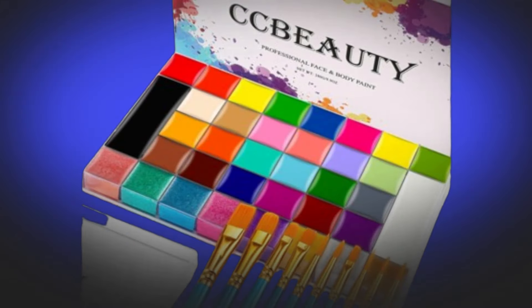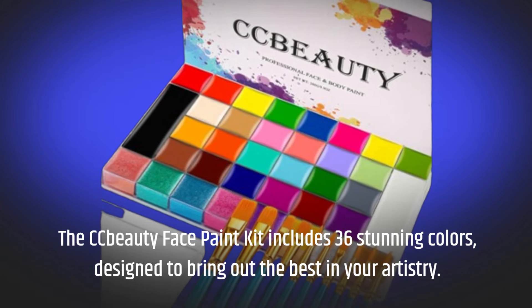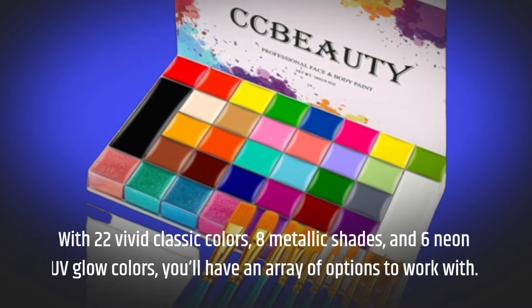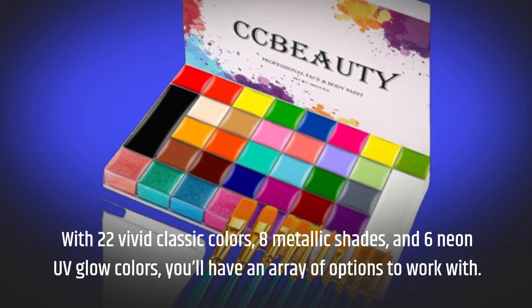The CC Beauty Face Paint Kit includes 36 stunning colors, designed to bring out the best in your artistry. With 22 vivid classic colors, 8 metallic shades, and 6 neon UV glow colors, you'll have an array of options to work with.